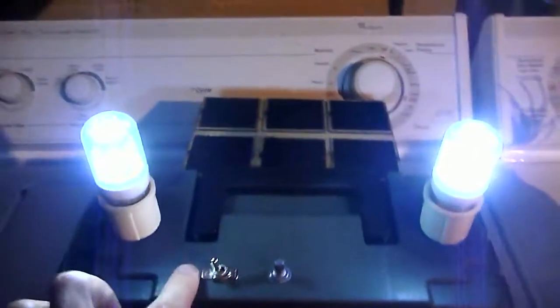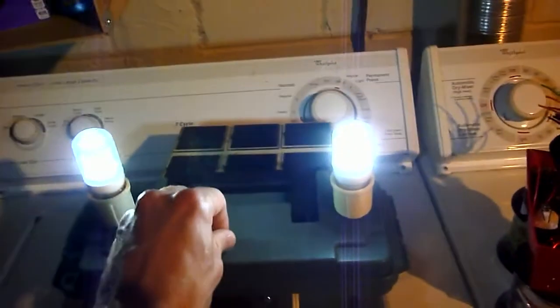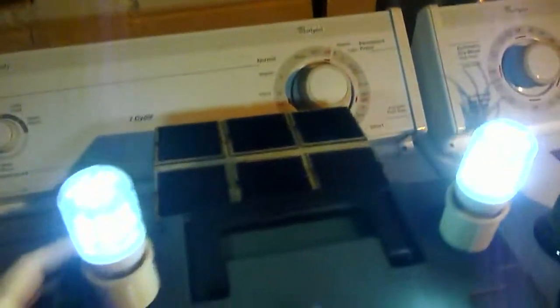So let's see it in action. This is the on-off switch and you have your potentiometer so you can dim it. Inside you have your voltmeter and you have your twin USB charger so you can charge your iPhone or whatever.